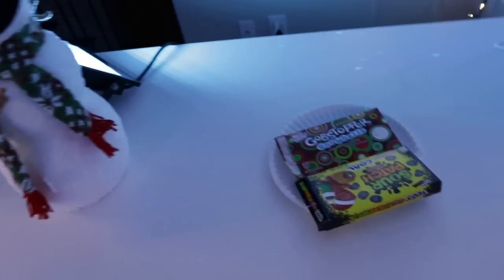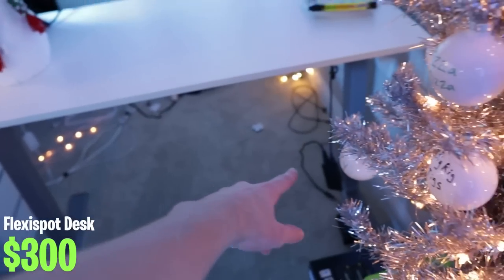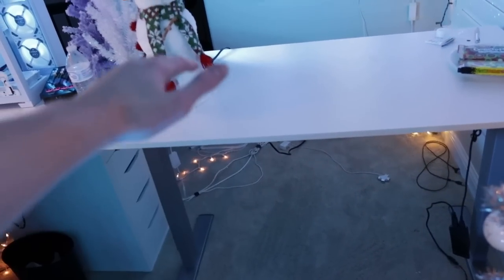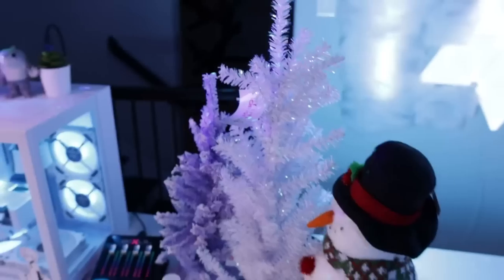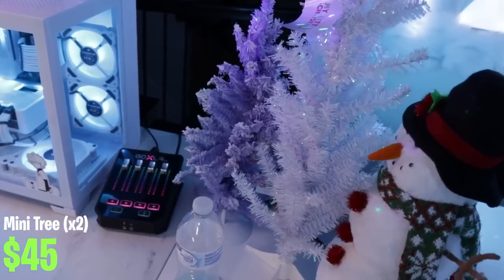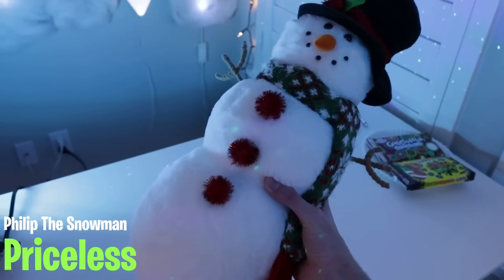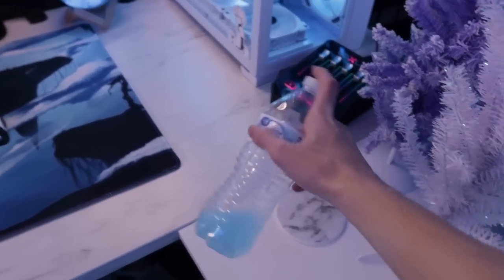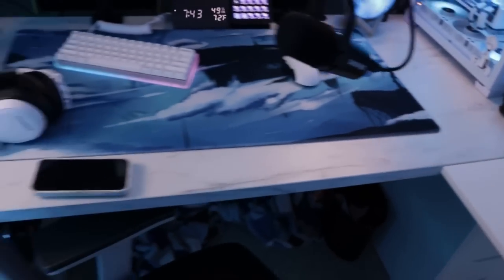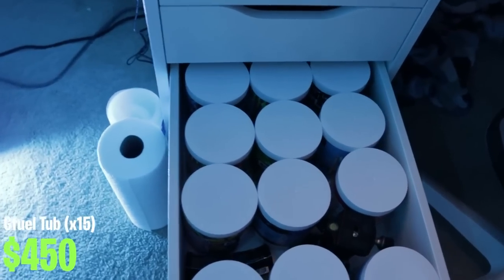Moving on to this other desk, I have some candy I was munching on stream. The desktop itself is a Linnmon tabletop from Ikea — really good budget option — and I have a Flexispot sit-stand height adjustable desk leg, which made it really easy to get it perfectly lined up with the other desk. I have two small Christmas trees that both show in the stream background. Right here is the snowman — from my last video the top comment got to name him and you all chose Phillip. And this is some snow cone G Fuel — the best flavor I've tried out of about 20, and I keep running out so I have like six or seven tubs of it.